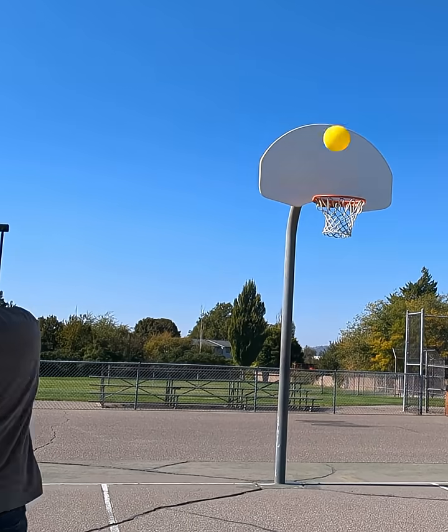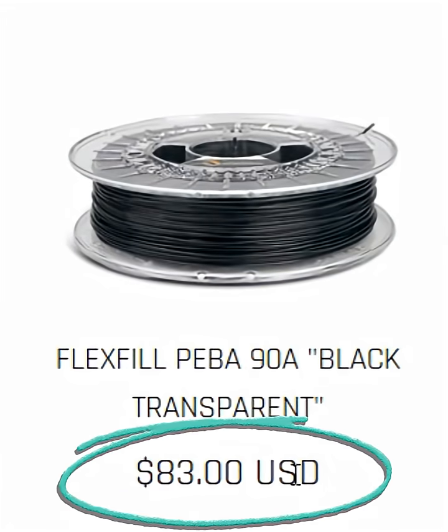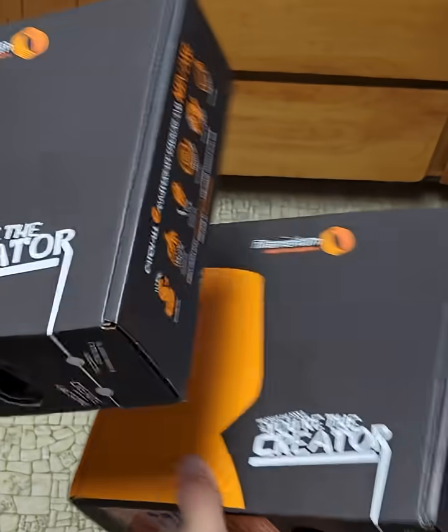I even took it to a basketball court, and it was really fun to play with. The biggest downside to this PEBA filament is definitely the cost, at about $83 USD per 500g roll.